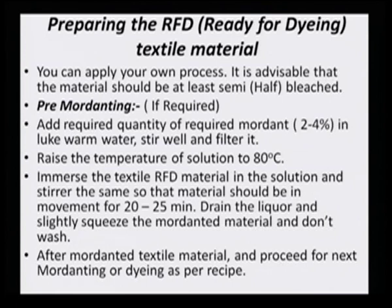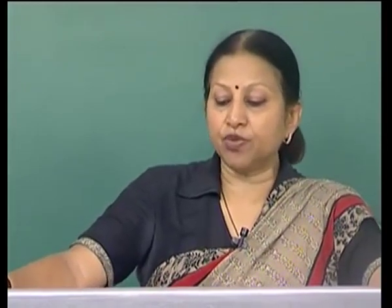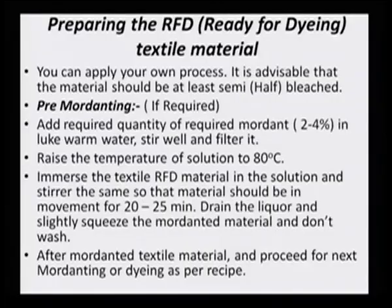Raise the temperature to 80 degrees, immerse the ready-for-dyeing textile in the solution, and stir so that the material is in movement for 20 to 25 minutes. Drain the liquor and slightly squeeze the mordanted material, but do not wash — because washing will cause the entire mordant to run off. After mordanting, proceed to further mordanting or dyeing as per the recipe.